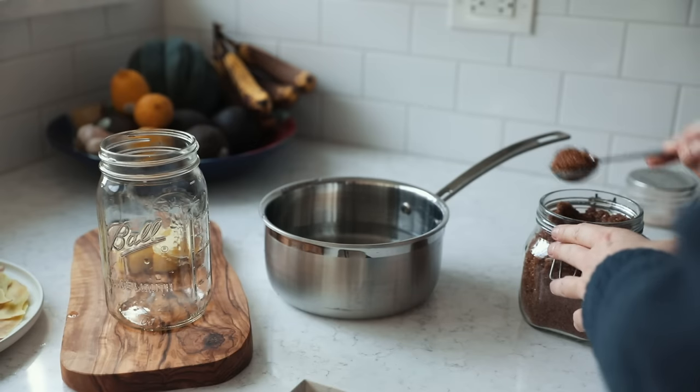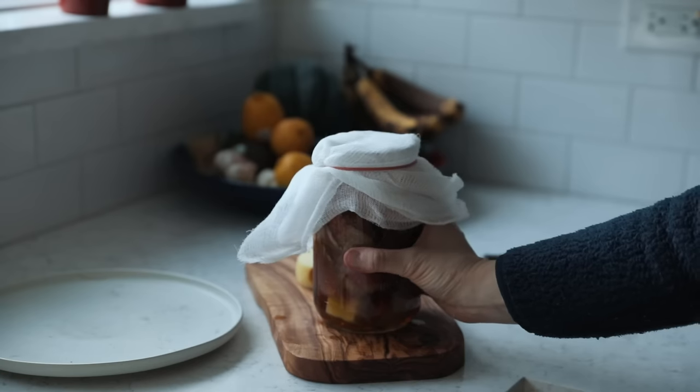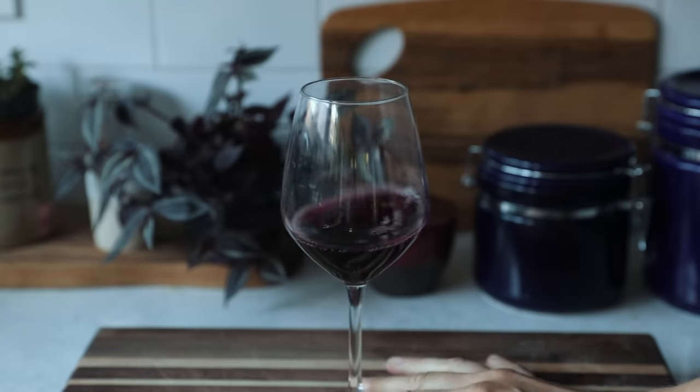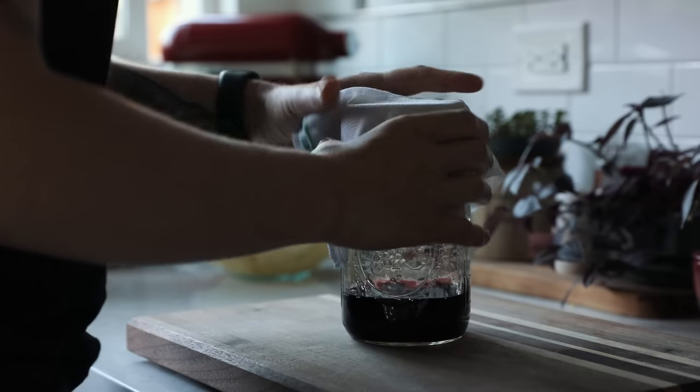Apple scraps mean it's time to make apple cider vinegar — once you've made it at home, you'll never buy it again. A little red or white wine leftover that's not getting drunk anytime soon? Make vinegar. It's surprisingly simple — I'll leave a recipe in the description.